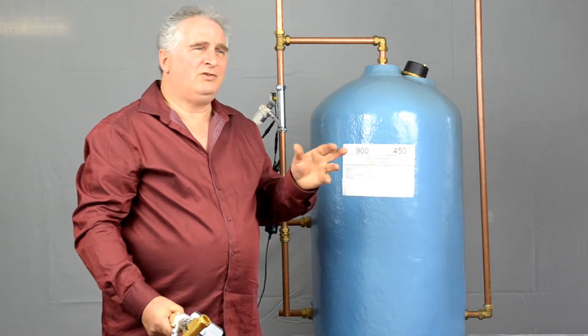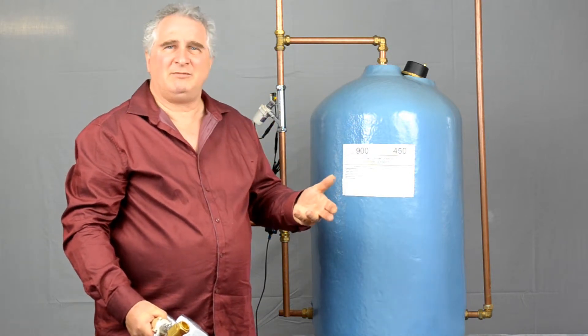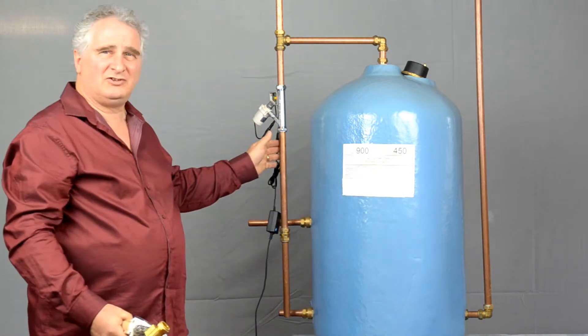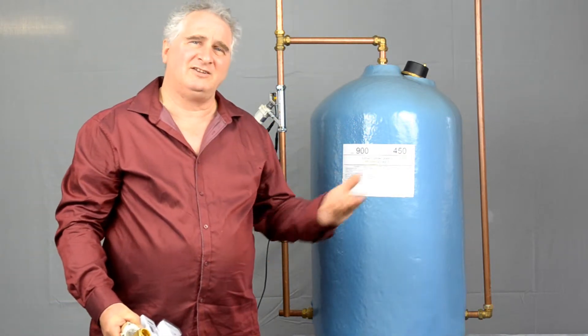If you want other parts of the house turned on at the same time — let's say you want the whole house solution — then an individual switch in a bathroom is not really going to do it for you.